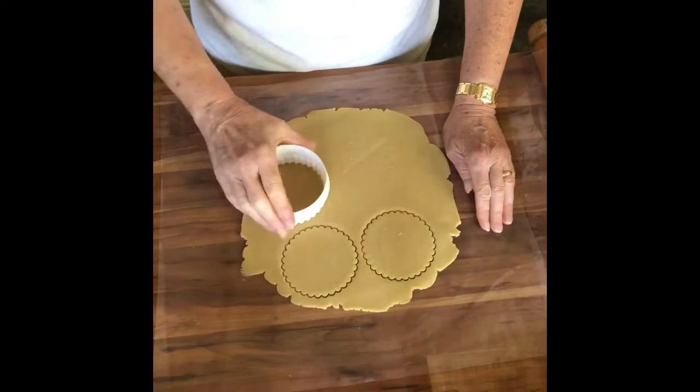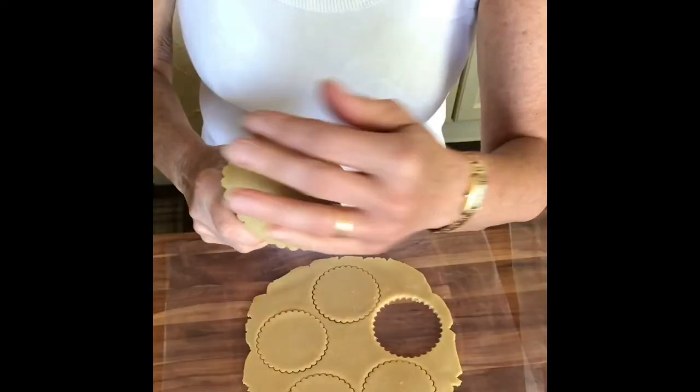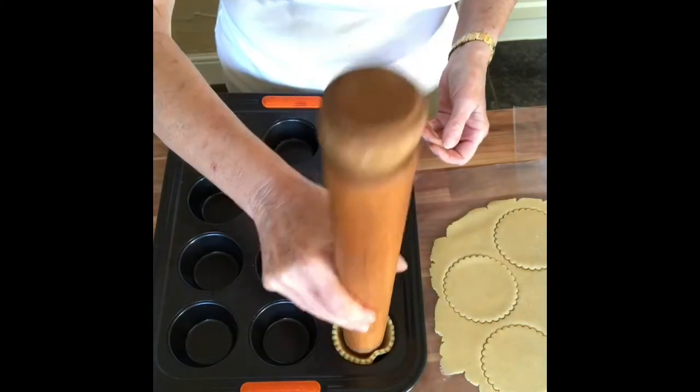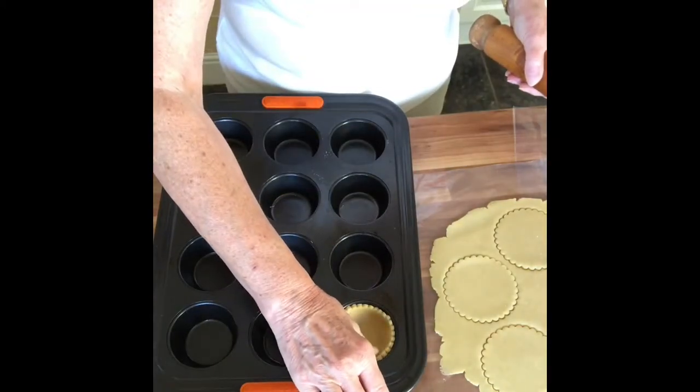I've rolled out my pastry between two sheets of plastic and chilled it, then cut out the circles. I find it easy to mould them around the end of a rolling pin — that way you can get right down into the muffin tin without cracking your pastry.